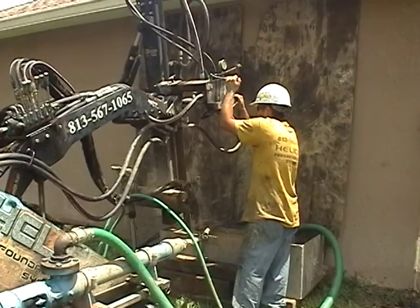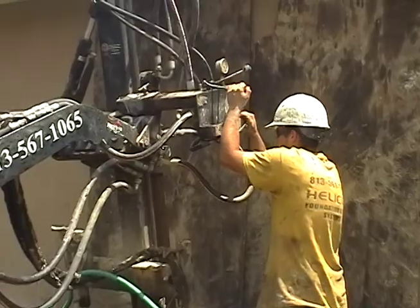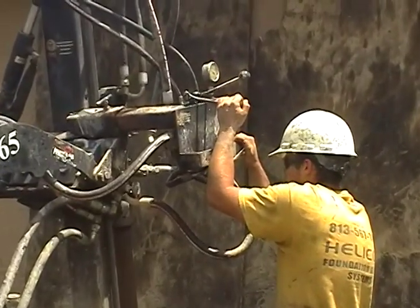Our drillers are the best in the business. In addition to being very efficient, they are tidy, timely, and courteous.